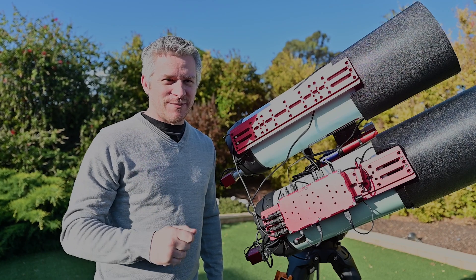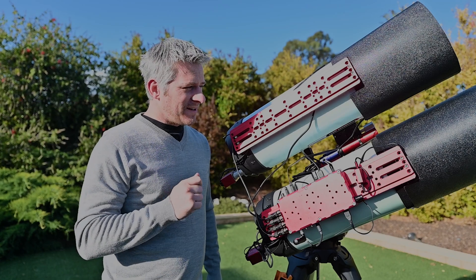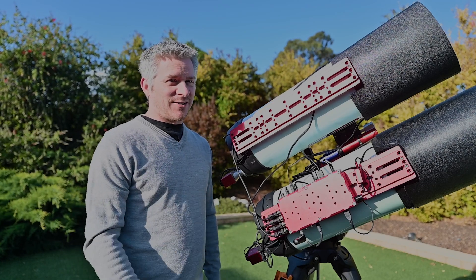It didn't quite go to plan, but I think that was the early stages of Nina that I wasn't too familiar with. Now things are going a lot better — I reckon I could pull it off.